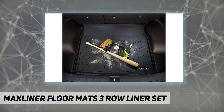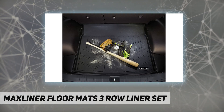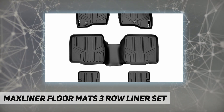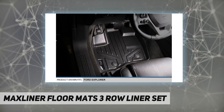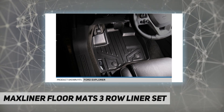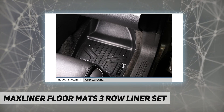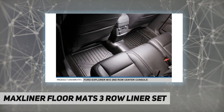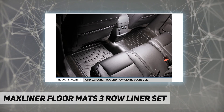Max Liner seeks to provide not just superior protection for your vehicle, but also enhances the overall appearance of your car's interior with its textured surfaces and modern design. Reasons to choose Max Liner USA floor mats: far more affordable compared with other brands, all-weather protection against snow, mud, sand, salt water, and more, plus a spill-saver lip that's easy to clean and maintain.